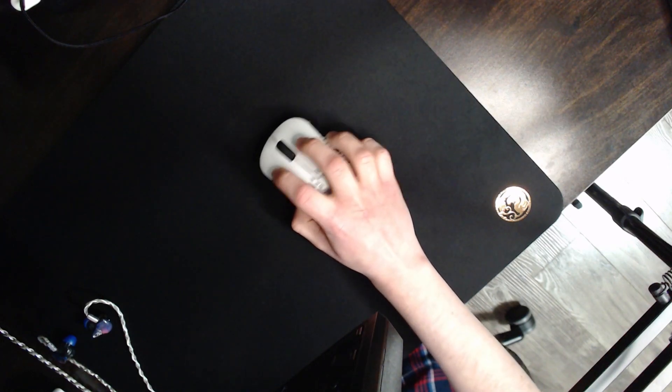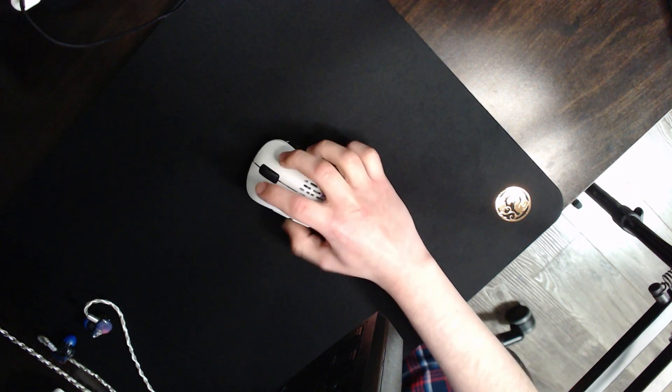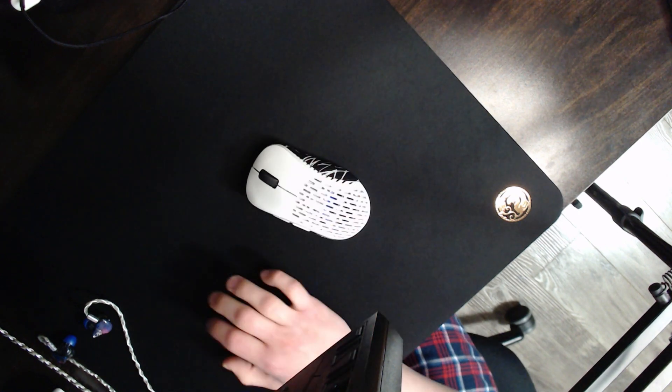Welcome to my eSports Tiger Kinsey 2 Pro mousepad review. It's quite a mouthful. It's priced at $40 and I do think that's pretty fair considering you get some pretty unique things compared to other slow control pads. I'll just quickly get into it.